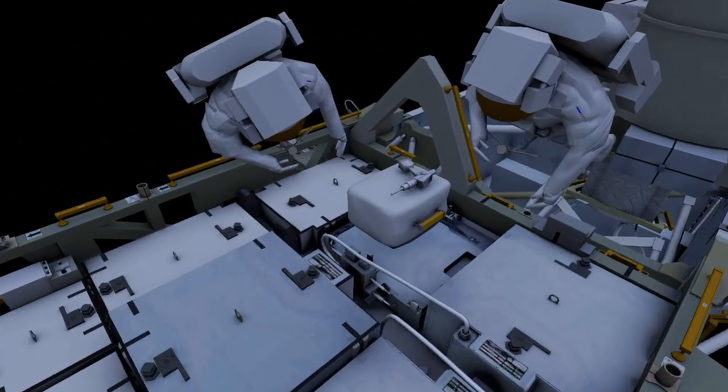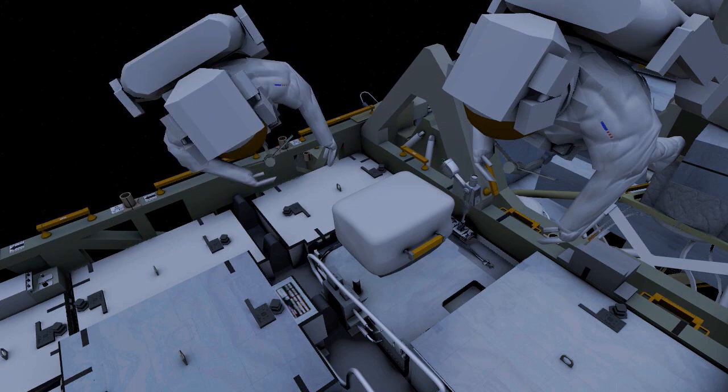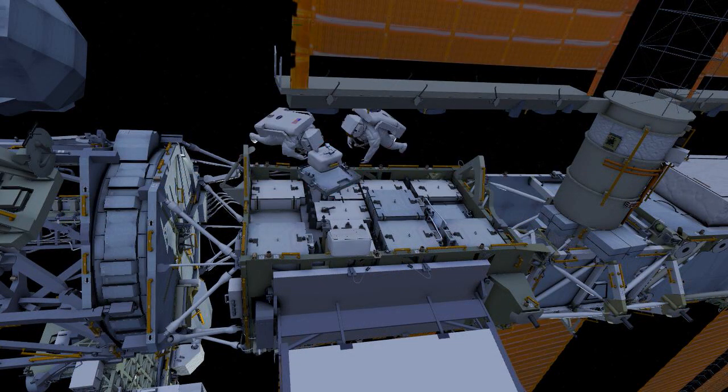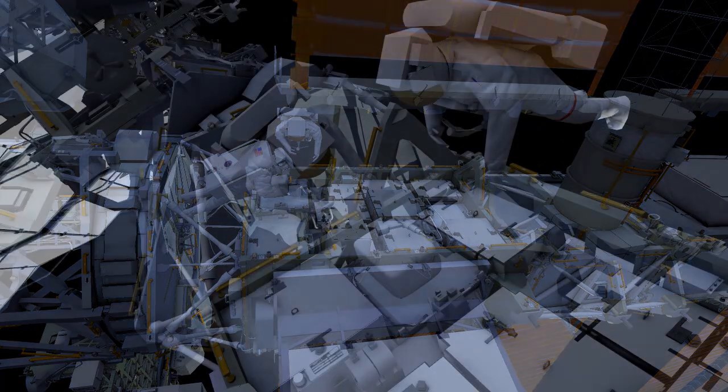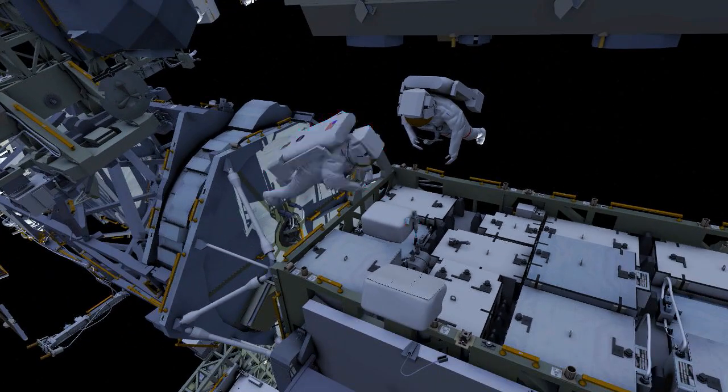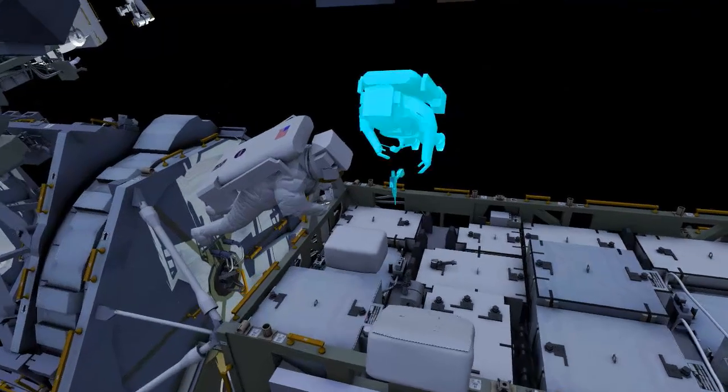The crew work together to remove the adapter plate from slot 2 and bring it to slot 6. To install the adapter plate, the EV crew drive two bolts on the adapter plate.